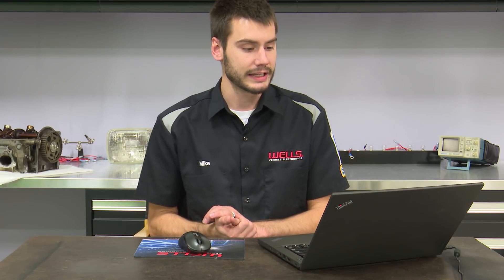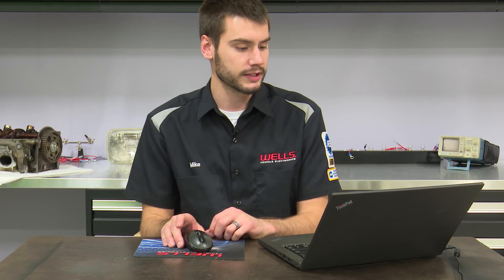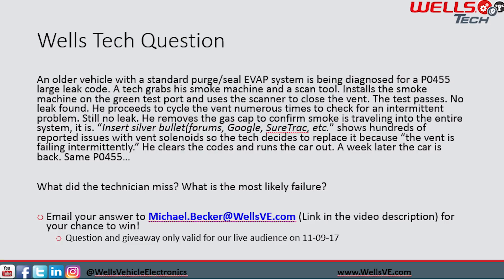Let's start with the tech question I asked you guys in relation to EVAP. The question read: an older vehicle with a standard purge seal EVAP system is being diagnosed for a P0455 large leak code — super common. A tech grabs a smoke machine and a scan tool, installs the smoke machine on the green test port under the hood, and uses a scanner to close the vent. Test passes, no leak is found. He proceeds to cycle the vent numerous times to check for an intermittent problem — still no leak found.